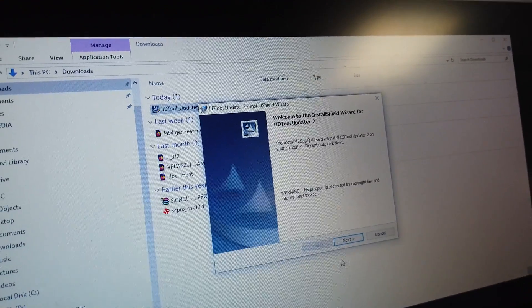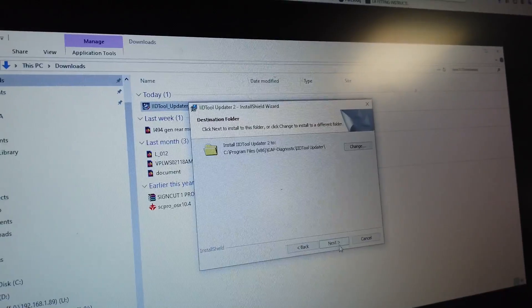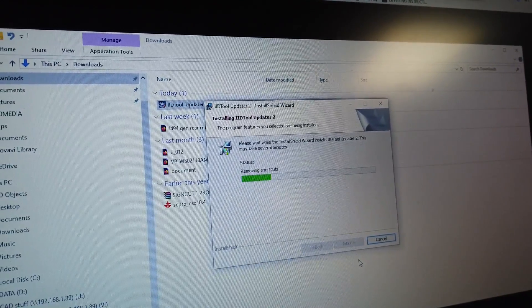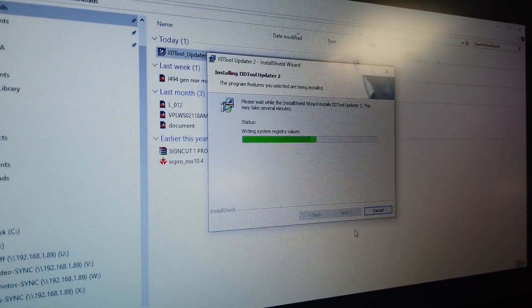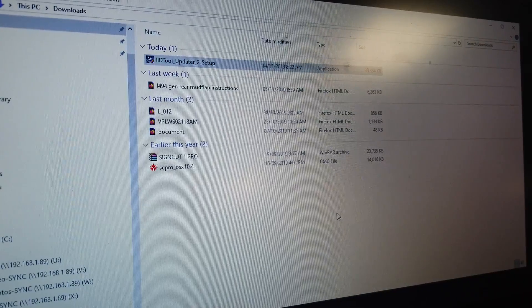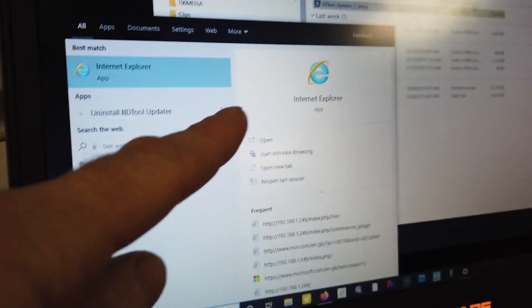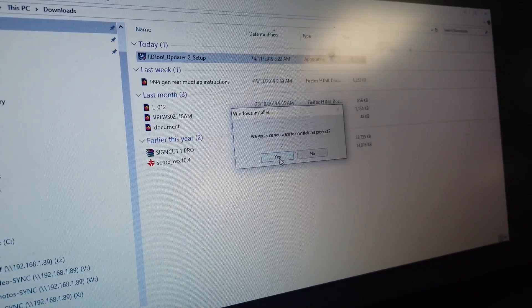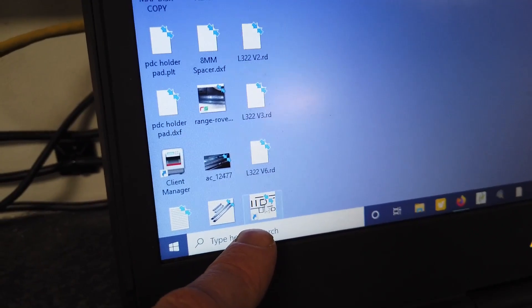Click through the warnings - accept that IID is going to run on your computer - and it'll extract and install. After installation, go down to the taskbar, type 'IID', and it'll come up with the updater. Click on that. You may get a prompt asking if you're sure you want to run this - that's just a security warning. It should put a little icon on your desktop which you can click on.